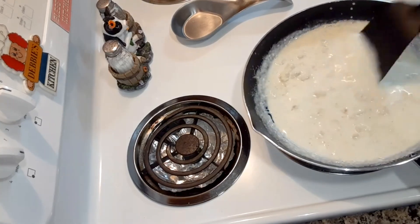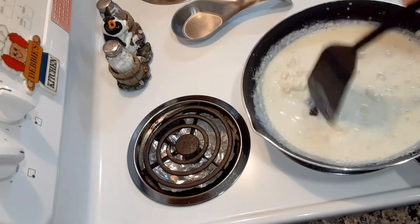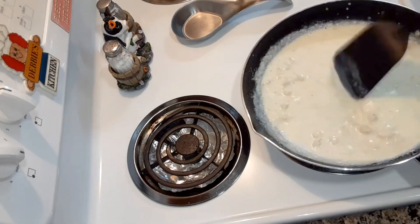Keep it on medium heat. Once it starts boiling, the flour will get smoother in there.